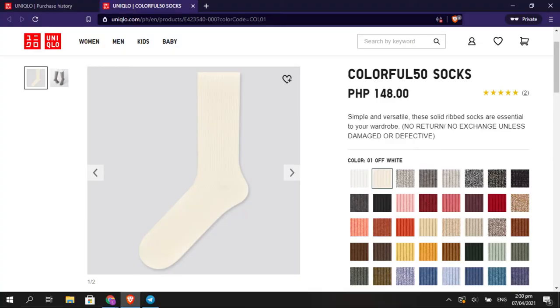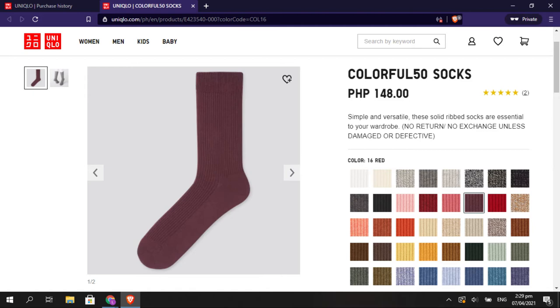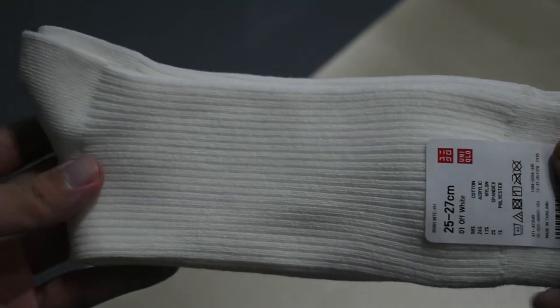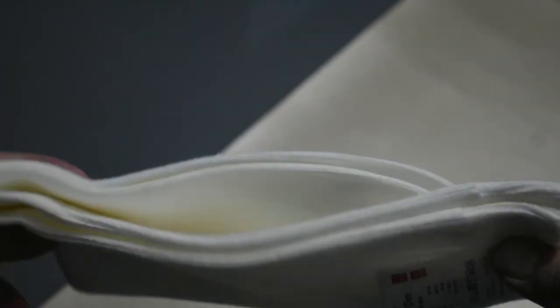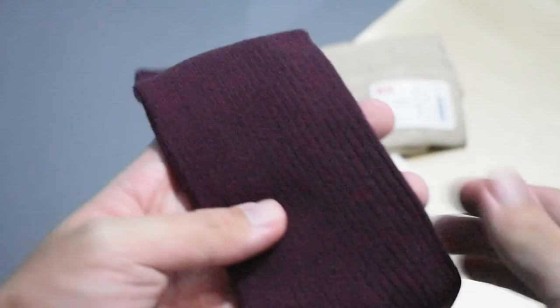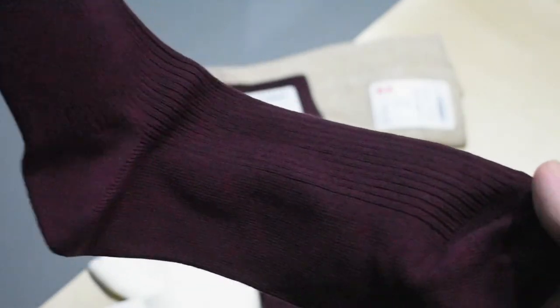Lastly, I got three pairs of the colorful 50 socks. These are slightly more affordable than the two previous socks and they come in an avalanche of different colors, so there's surely something for everyone. Judging by the price and how they feel in hand, these socks probably aren't suited for athletic performance. The variety of colors allows a whole range of choices to pair with more dressed-up outfits, which was what I had in mind. I didn't mind them being full crew-length because they'll most likely be under my pants anyway, only showing at the ankle area.